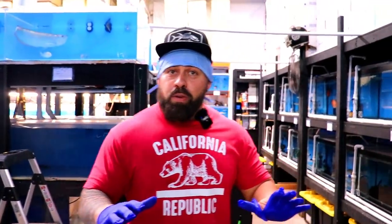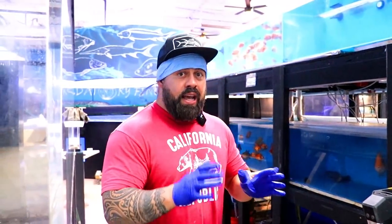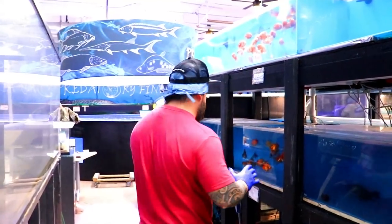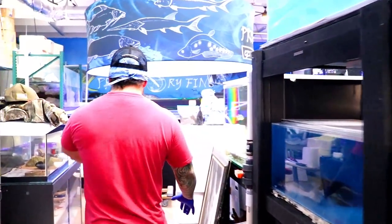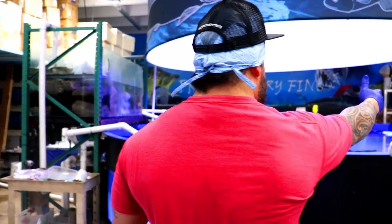Guys, today is a different video. Today we're going to do a surgery on a fish. I'll tell you what fish it is, but I have to show you the crew first. It's about 10 o'clock at night. My hands are too big for these gloves. We have Dr. Linguini here.